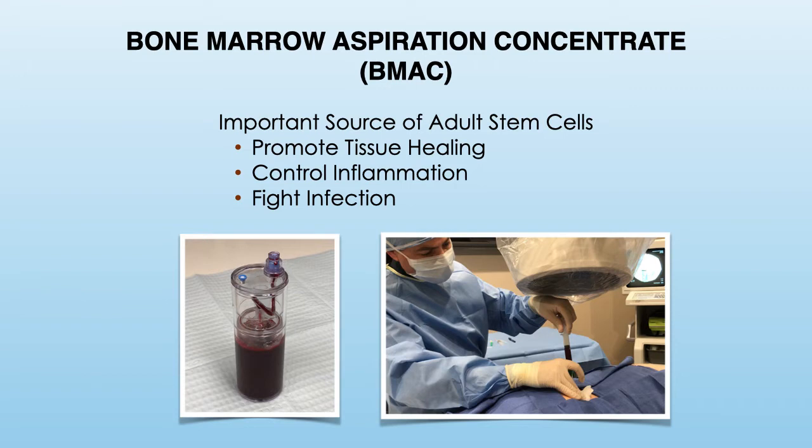Bone marrow aspiration concentrate, or commonly known as BMAC, is a concentration of cells that is obtained from a patient's own bone marrow. It contains stem cells, platelets, and other types of cells that are important for healing.